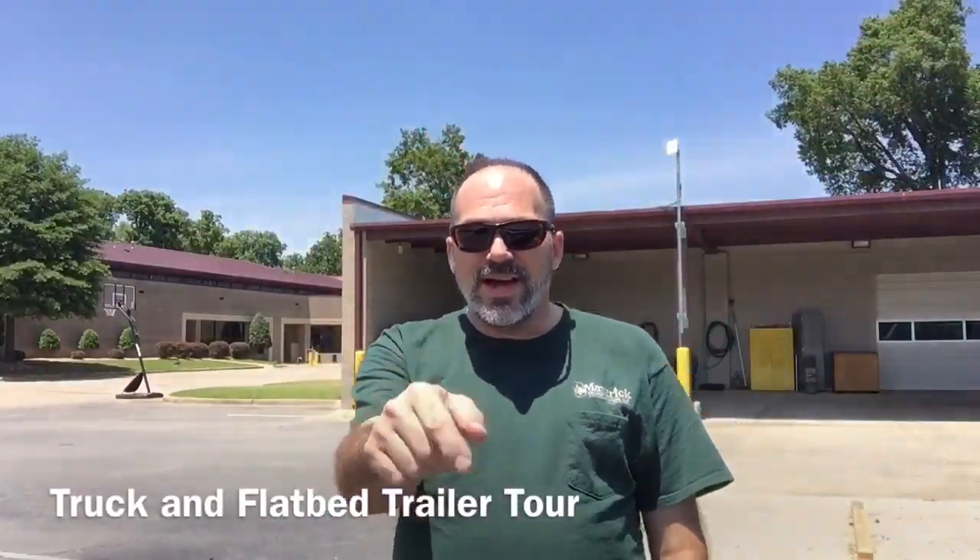Good afternoon YouTube! I got some requests and hadn't planned on doing it, but I will since I got so many. This video is going to be a tour of my truck and the trailer I'm currently attached to. It might be a little bit long because I'm going to be as detailed as I can without being too onerous. It's a beautiful afternoon here in Little Rock, Arkansas.